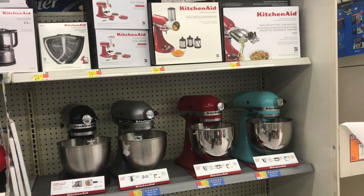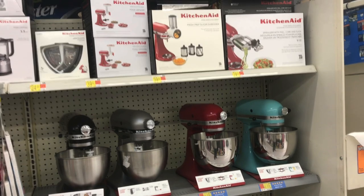Hope you enjoyed checking out some of these KitchenAid mixers. I appreciate your time and thanks for watching.